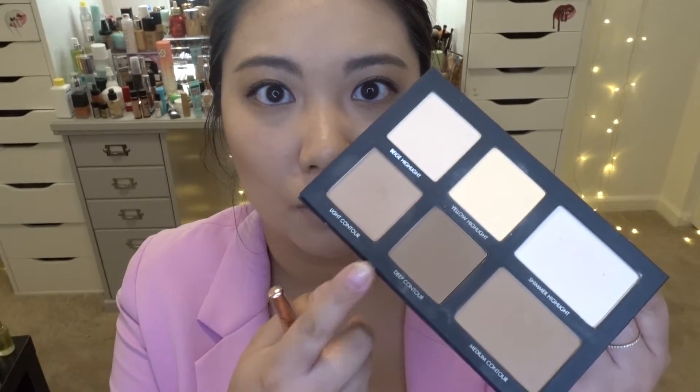Look how natural that color is — even the darker contour shade isn't extreme. If you have a similar or lighter skin tone, I think this will be a great palette for you, and they do have a darker shade available too. I'm intensifying the contour a little more now using just the light contour shade so it doesn't go overboard, working it back and forth. Then mixing the two shades and placing on the other side.